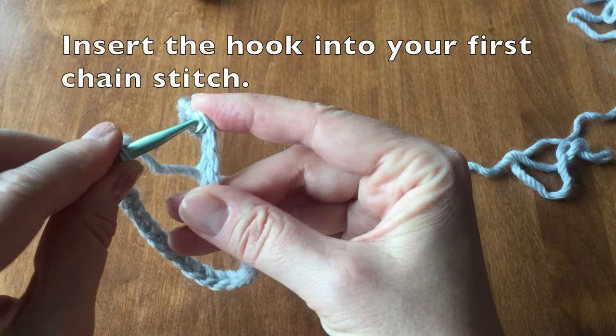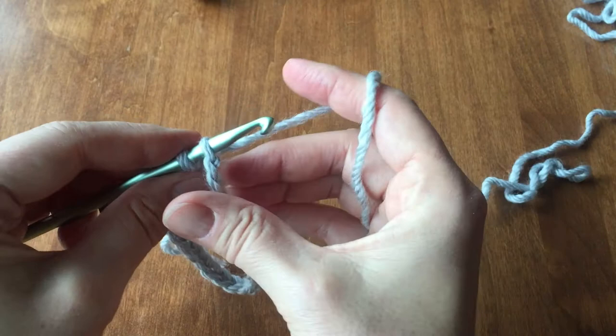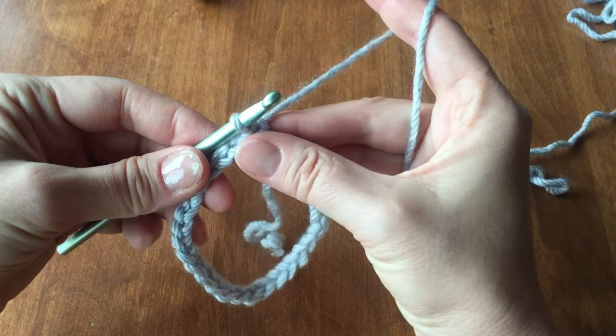Keeping your chain straight, we are going to insert our hook into the very first chain. Once we have inserted our hook, you want to have both of the ends in your left hand with the hook. Grabbing your yarn, we will then do a yarn over and pull through both loops. You have now made a slip stitch.